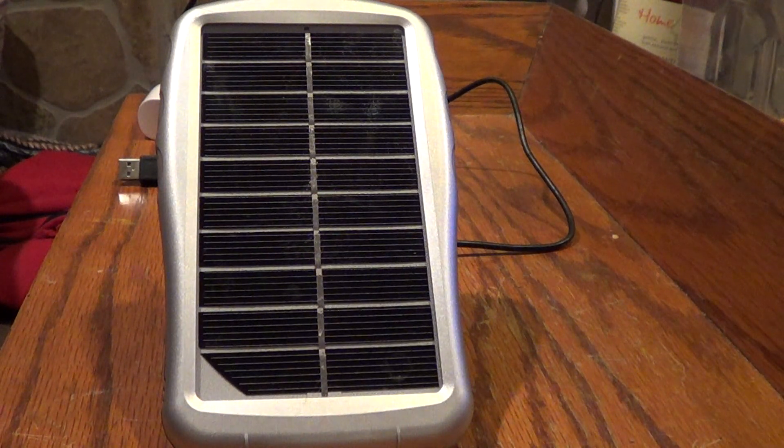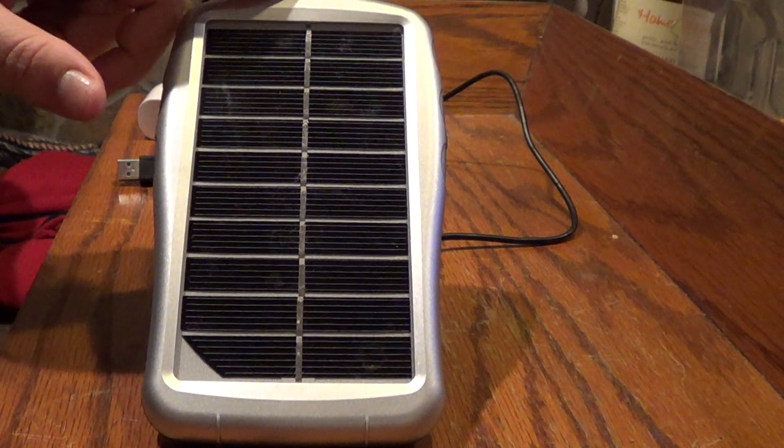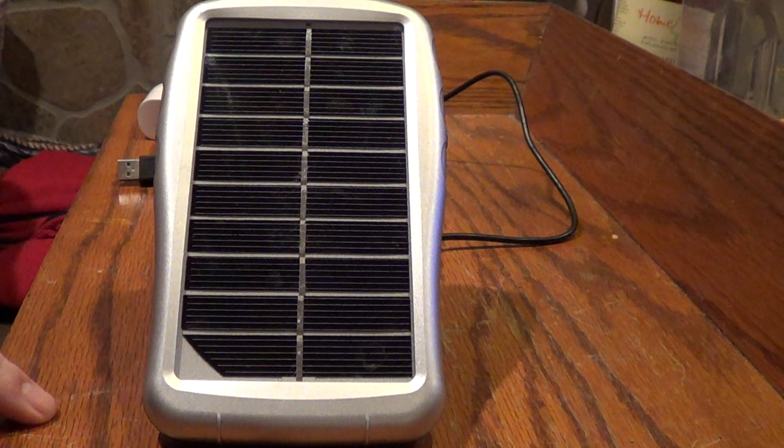Hello again YouTube, Waterfowler2012 here. Today I'm going to review the Solidec Hybrid all-in-one portable solar power charger, an external battery pack with LED light. I'll put a link below in the description box for this product on Amazon. It's $77.97 Prime. I'm a Prime member on Amazon and it has 56 reviews and it's got four out of five stars.